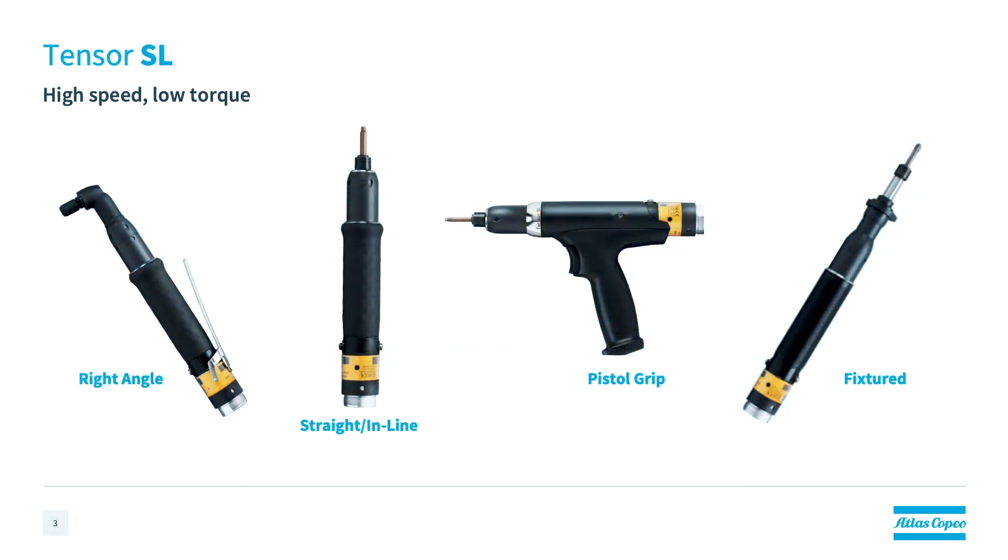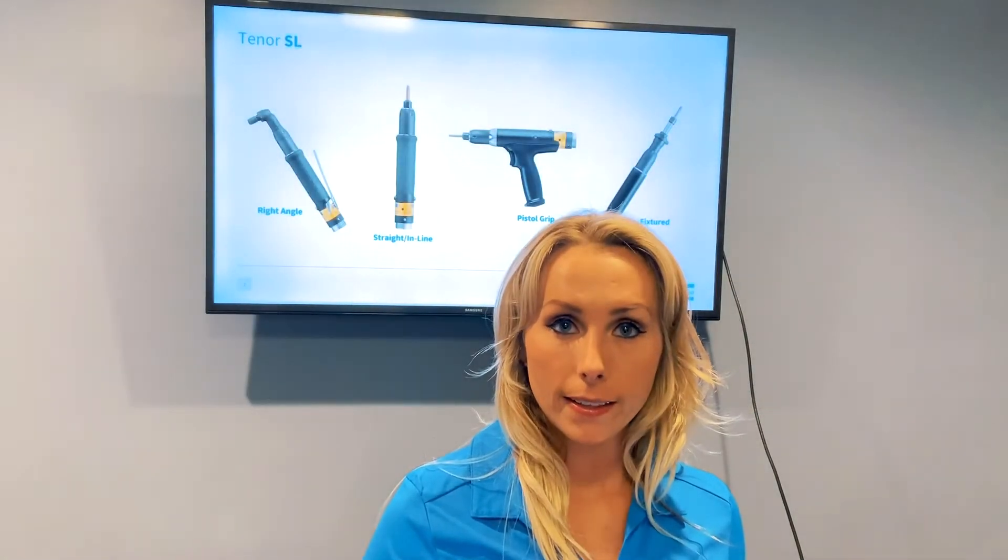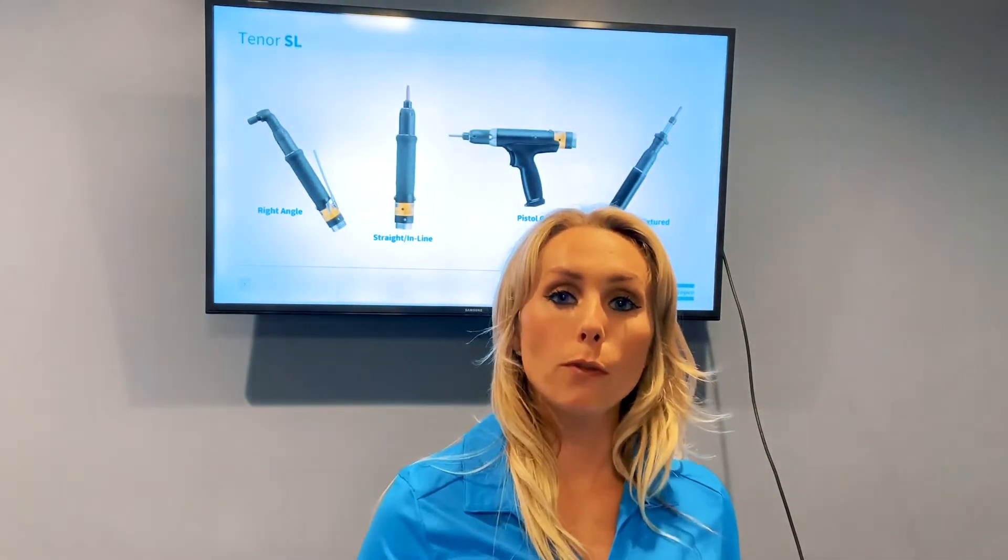To start, I'm going to tell you about the Tenzer SL tool. The Tenzer SL is the low torque option within the Tenzer family. The SL tools are ESD rated and they are available in four configurations.